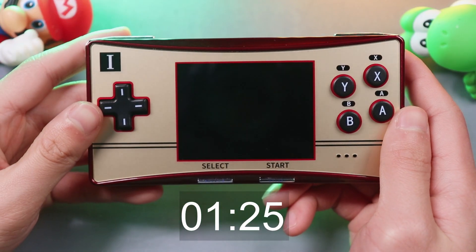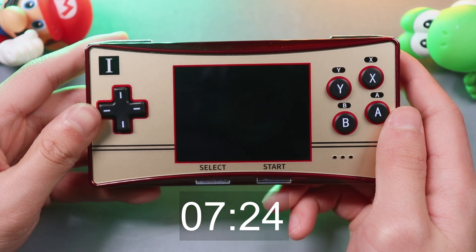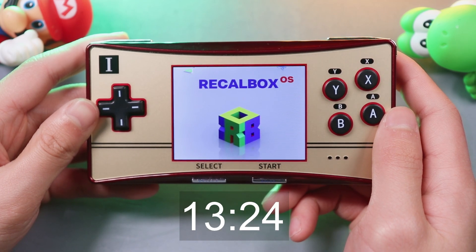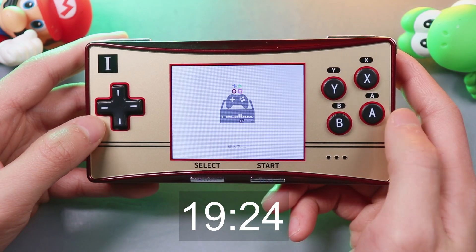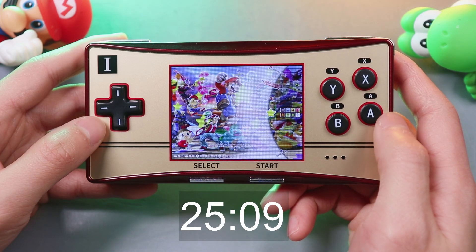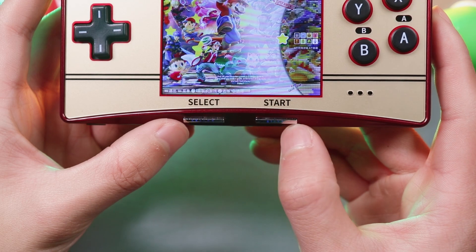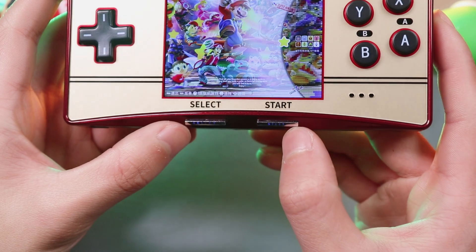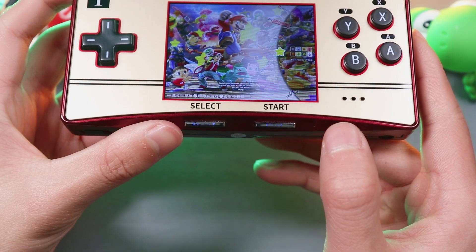Let's power on the device and see how it works. The machine includes a charging indicator on the Select and Start buttons, so you can check battery power at any time. Right now it is blue because I've been playing for a while. The green color indicator means fully charged, and you need to charge the device when the indicator turns red.